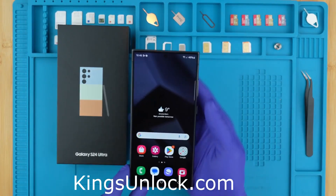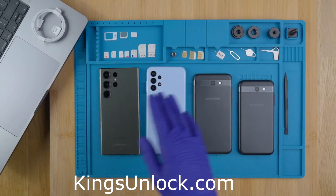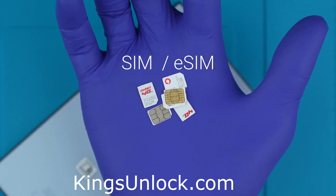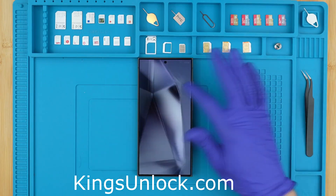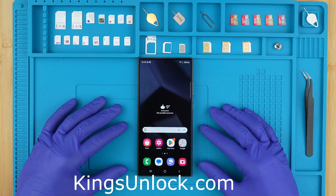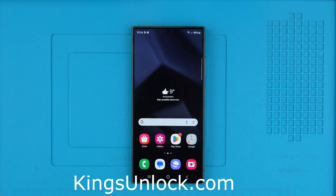Hi everybody and welcome to another video. Today I'm going to show you how to unlock any Samsung phone from the earliest models all the way to the latest generation. This will unlock your phone to use it with any SIM card in any country from any service provider. Today I'm going to use my Samsung Galaxy S24 Ultra, but feel free to follow along with any Samsung device. I'm going to show you how to unlock your phone step by step, and yes, you can unlock your phone even if it's under an active contract with your current service provider.